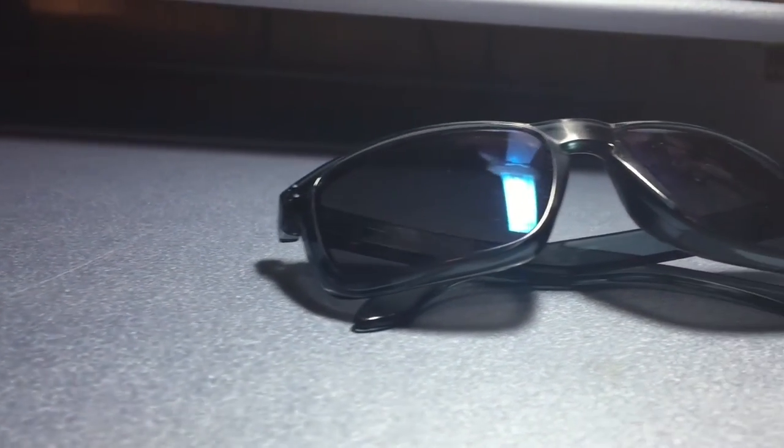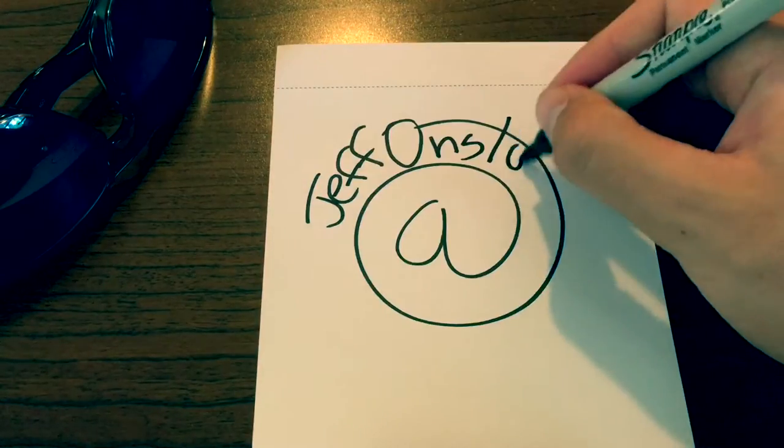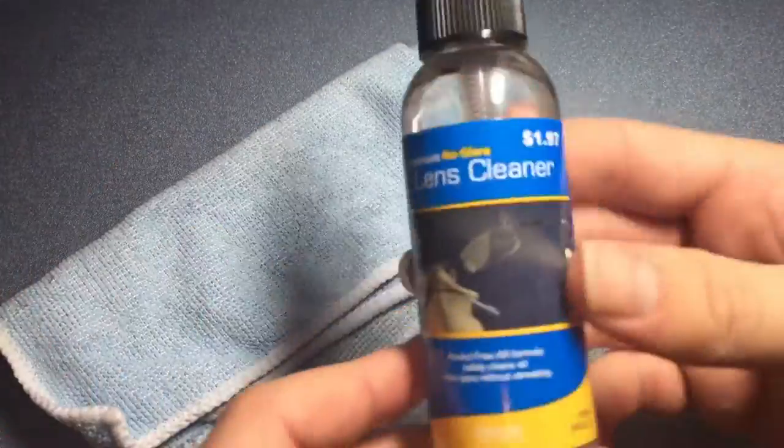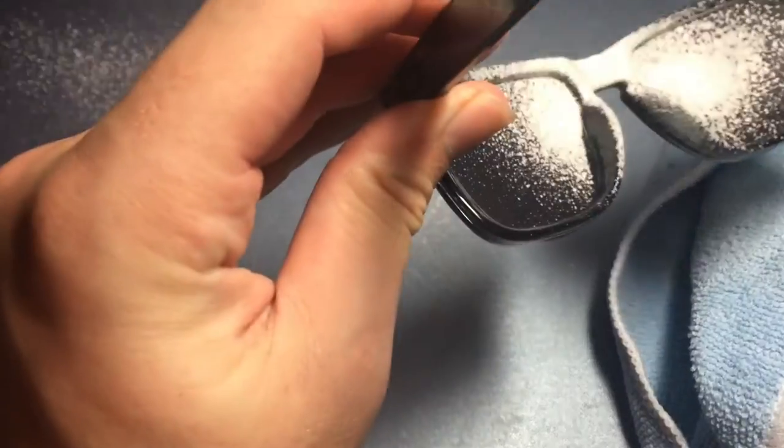What's going on everybody? Today I'm going to show you how to clean your sunglasses. Let's get started. First of all, you're going to need your sunglasses, a microfiber cloth, and some lens cleaner or glass cleaner, whichever works.